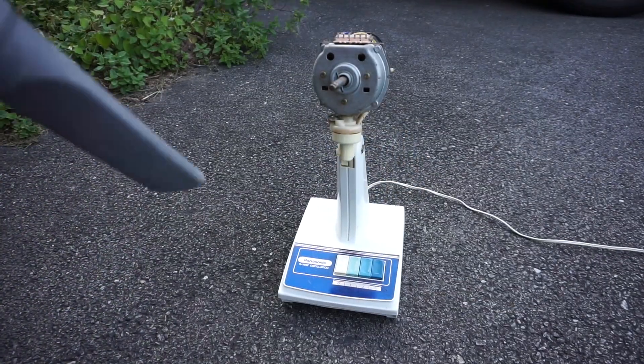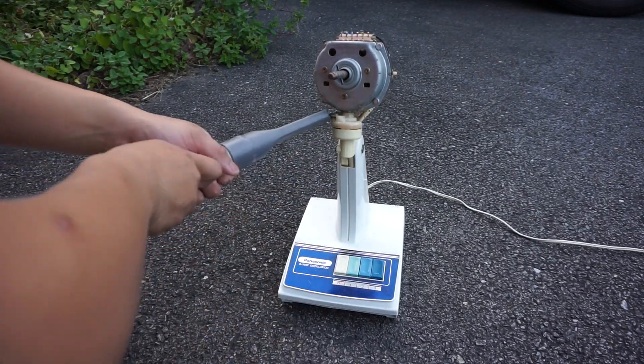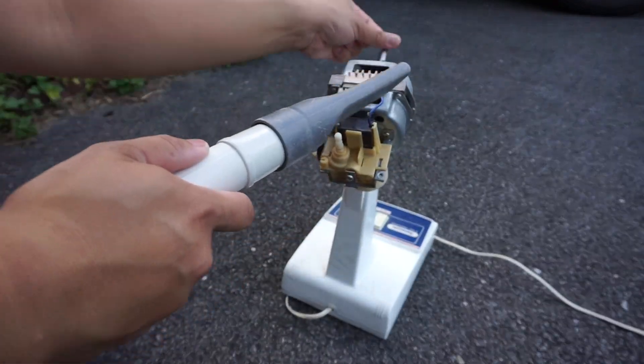Now it's time to vacuum the dust off of the motor, and I'm using an Oreck XL handheld canister vacuum with the hose to clean it out.